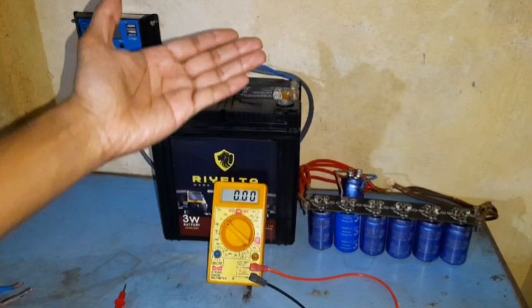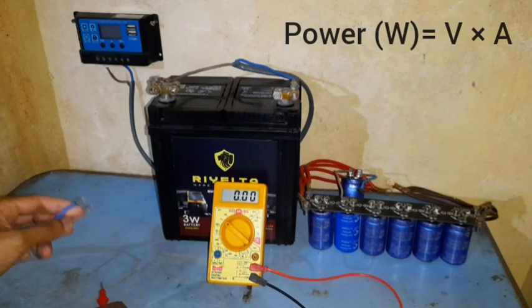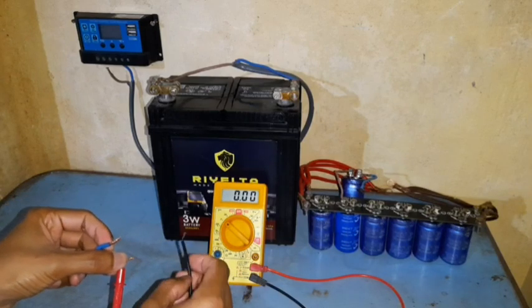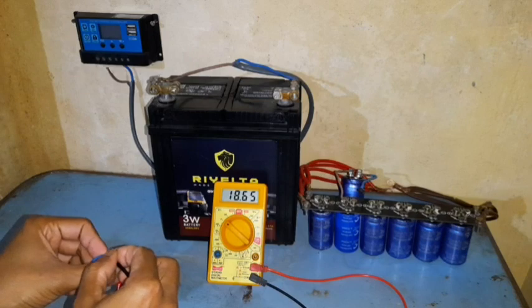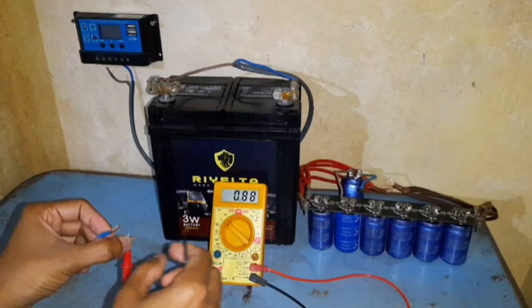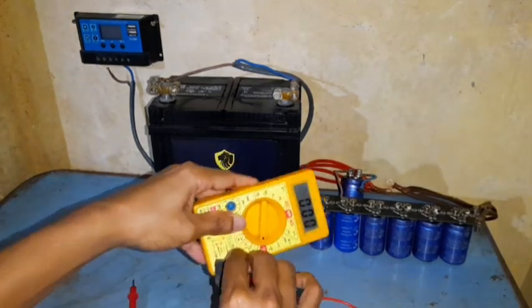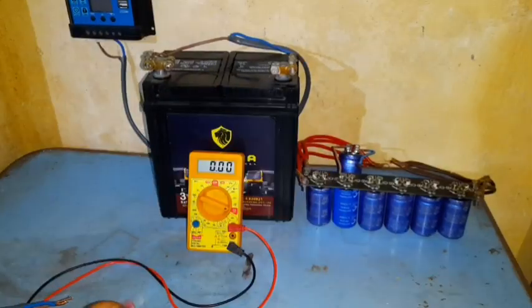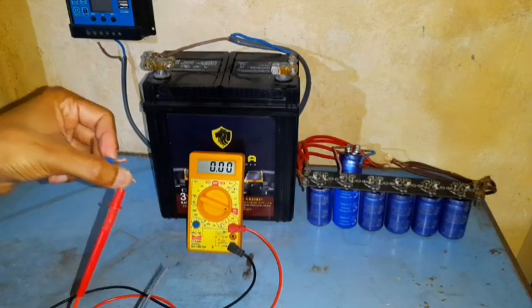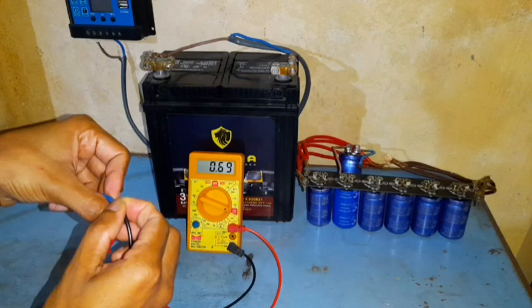As you all know, power is equal to volts times amps, so we'll test our panel and see how much power is coming at the moment. It's currently giving 18.69 volts. We will see how many amps our solar panel is producing — it's now late in the evening and it's 0.69 amps.